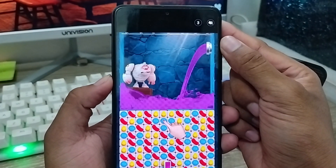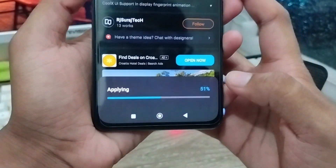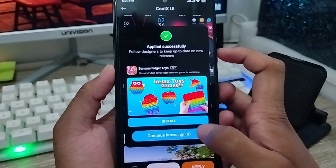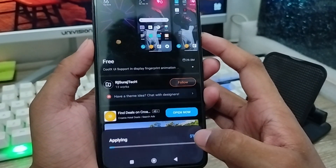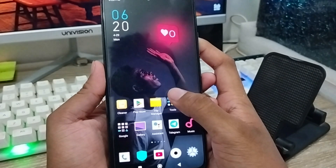Tap and hold the option, then tap Allow to install the app on your phone. It is going to download and process. Once done, tap Apply. If we go back, you can see it has been set successfully.